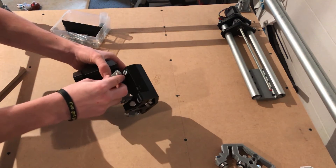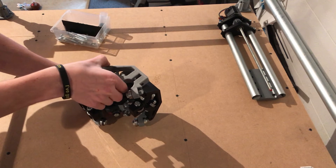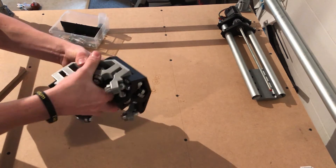Put the small hole over the bolt. Then you're gonna need your other upper assembly — just want to put it on like this. Should be about on.